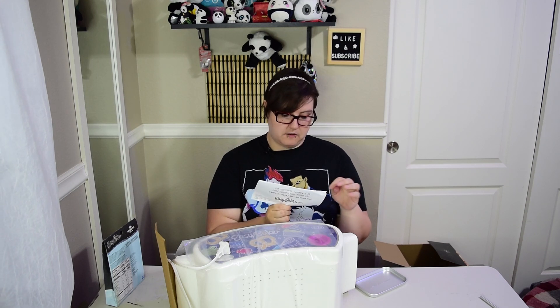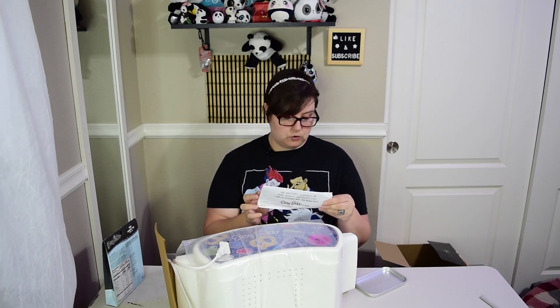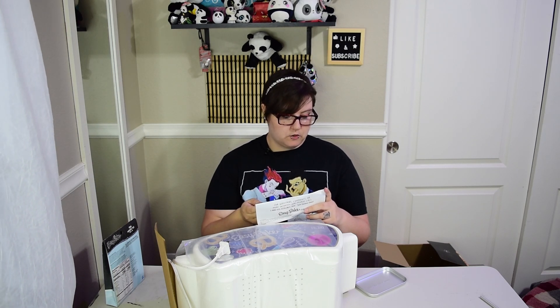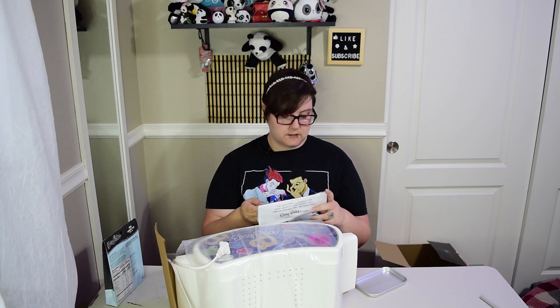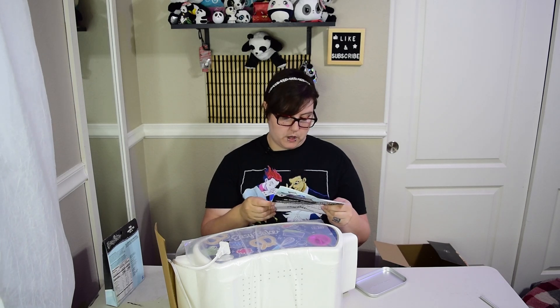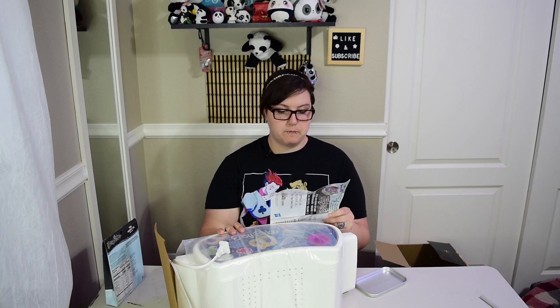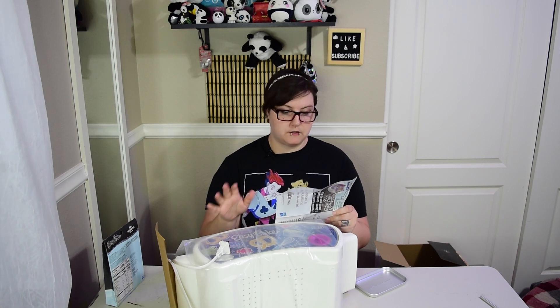Easy Bake Ultimate Oven - eight years or older, adult supervision required, no assembly required. It uses 120 volts AC only, 100 watts, 60 hertz light bulb. Okay, so baking basics. No matter what you're baking, you'll always use your oven the same way, so follow these steps to ensure great results.